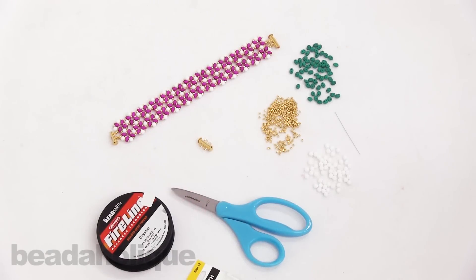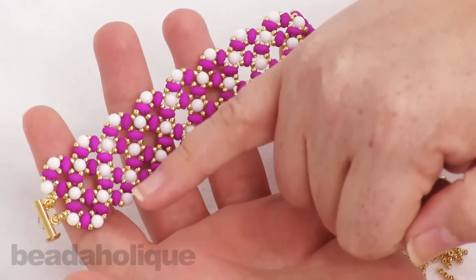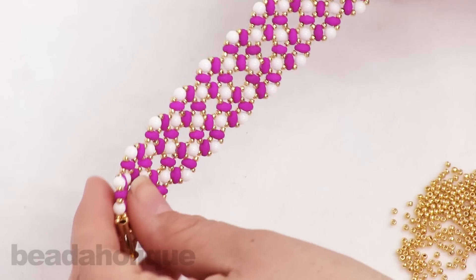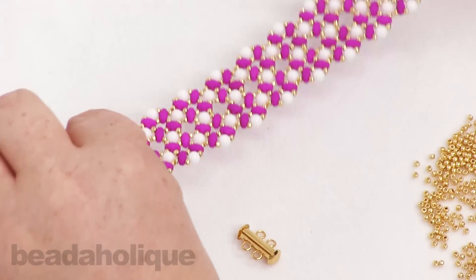Hi, this is Kat with Beadaholique. In this video I'm going to show you how to do a modified right angle weave using two-hole beads. This is the bracelet I've made and what we're going to make today. It uses units of right angle weave with a modification to account for the two holes, and I'm going to show you how to keep the thread paths hidden.